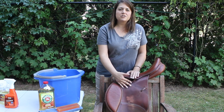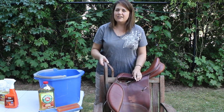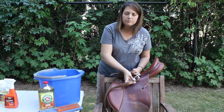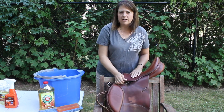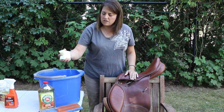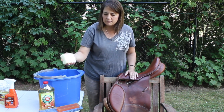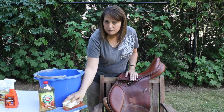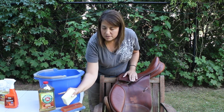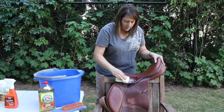You'll notice I've taken my stirrup leather off of the saddle. I really like to get a good deep clean on my tack, so I take it all apart. Your stirrup leather slides out from underneath on that bar, and I'll show you how to put it back on. I'm going to use my sponge and just wet it — you don't want too much water on your sponge. Squeeze it out until there's barely any water left. Too much water can ruin the leather. Then I'm going to take my glycerin soap or Murphy's oil soap, whatever you prefer, and start at the top in just little circles.